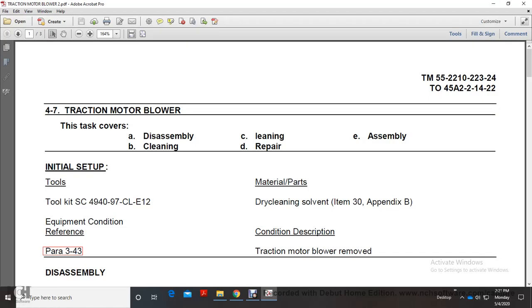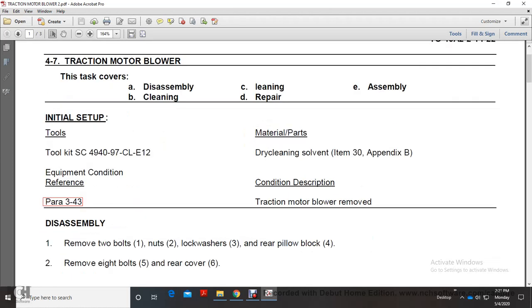Chapter 4: Traction Motor Blower - disassembly, cleaning, repair, and assembly. Toolkit SE 49497 with the TLE 12. Dry clean and seal with the traction motor blower removed.